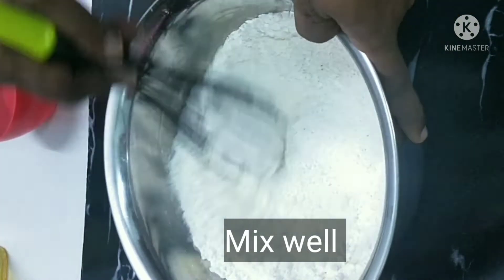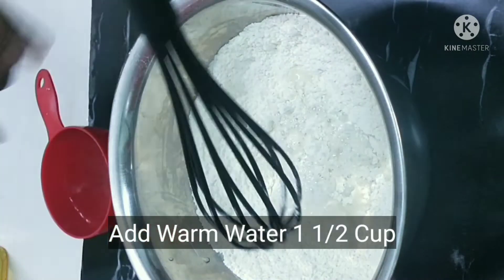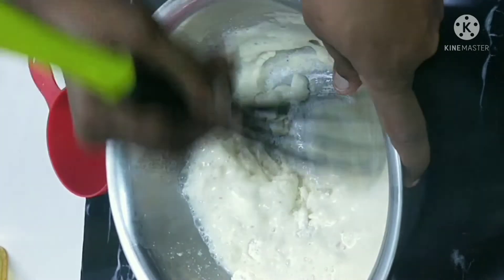Next, we will put the sugar in the water. Pour one cup and mix some more.